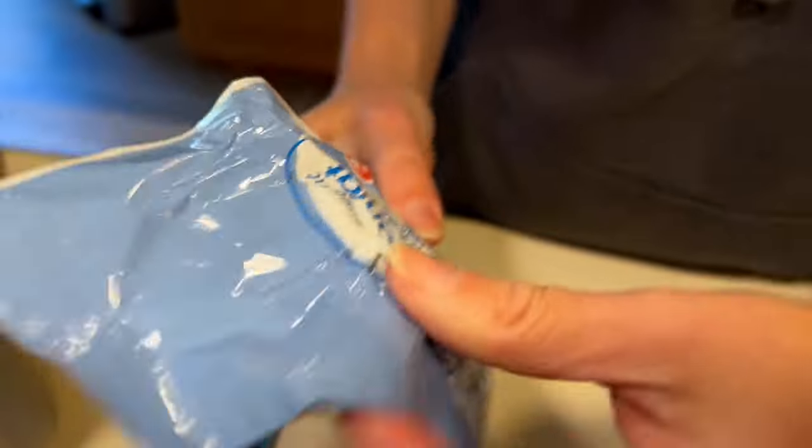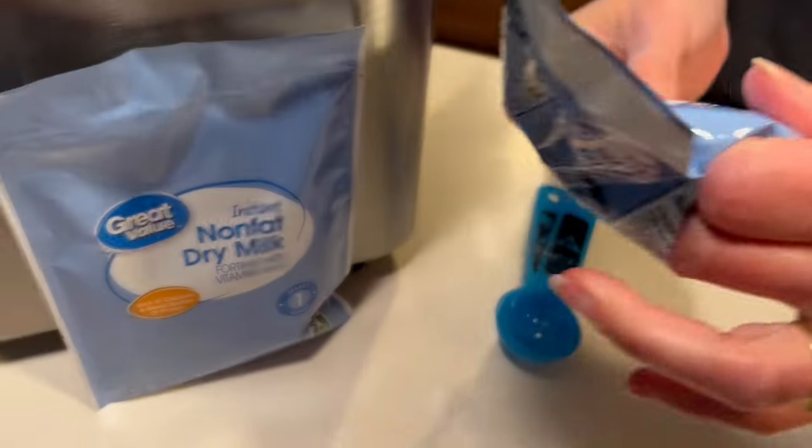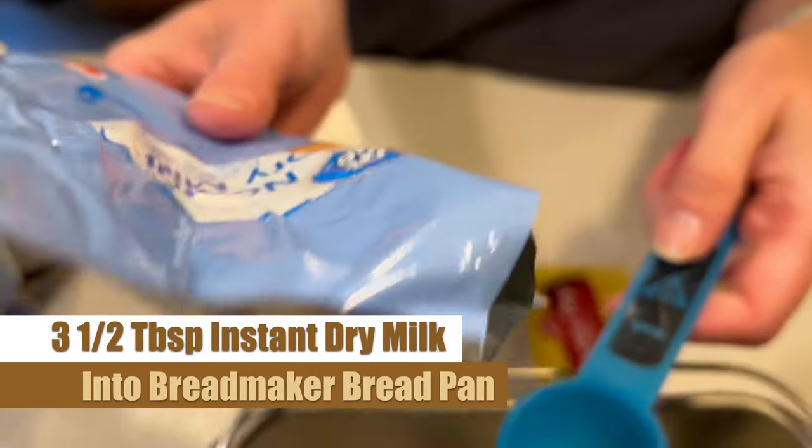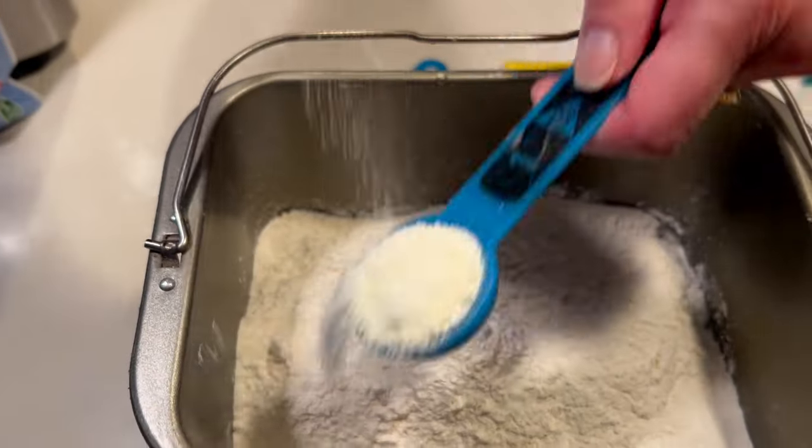We also have our next ingredient standing by — this is our instant dry milk. We need three and a half tablespoons of this, so let's get that added right in.